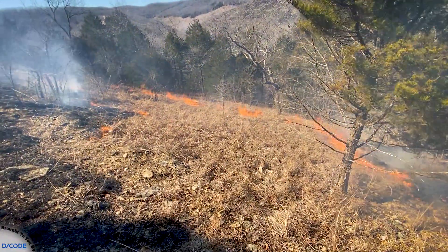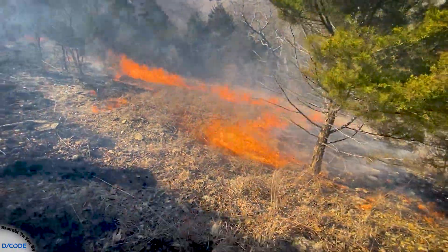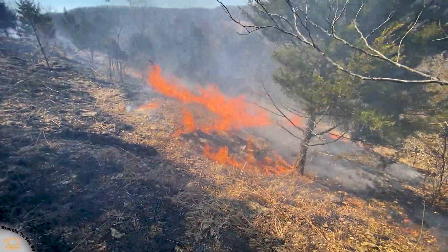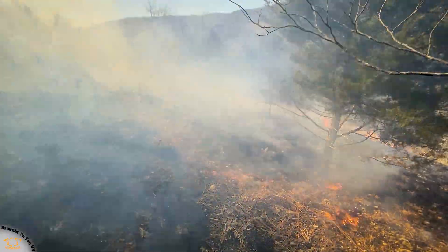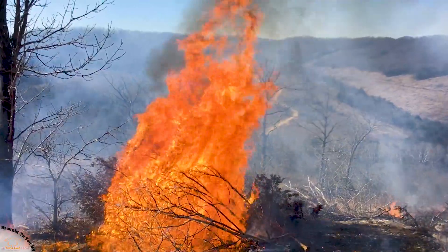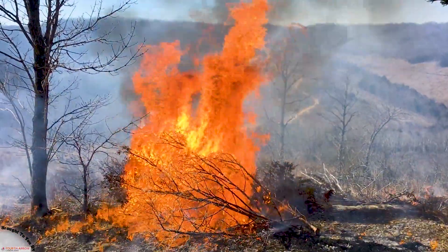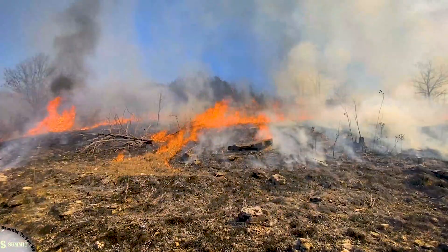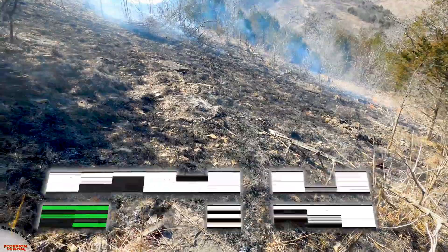It's looking great out there — it's already up to the top where I first started lighting down below, and it's coming up through the middle there perfectly. The south-facing slope is receiving more sunlight. It's only 10 o'clock in the morning but it's already getting more sunlight, so it's dried out with less humidity over here, and this side's burning really well.